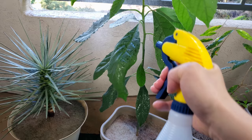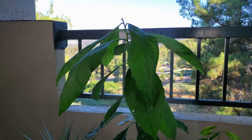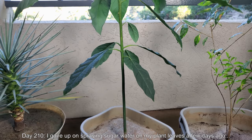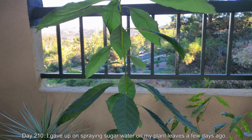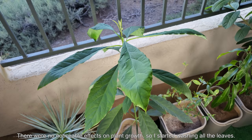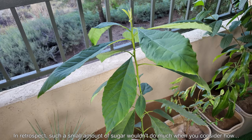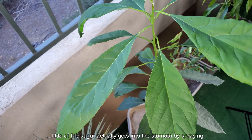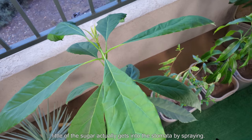I'm spraying sucrose water on the undersides of the leaves. At the time I didn't really look into where I should be spraying this, but now I think spraying the tops of the leaves is pretty pointless and it damages the aesthetics. After trying this for about a week, on day 210 I gave up on spraying sugar water on my plant leaves because I didn't really notice an effect. It was a very cool idea, but when I thought more about it I realized there's not a lot of sugar in a gallon — one tablespoon might seem like a lot, but how much of that is actually getting into the stomata and promoting growth? Probably not that much.